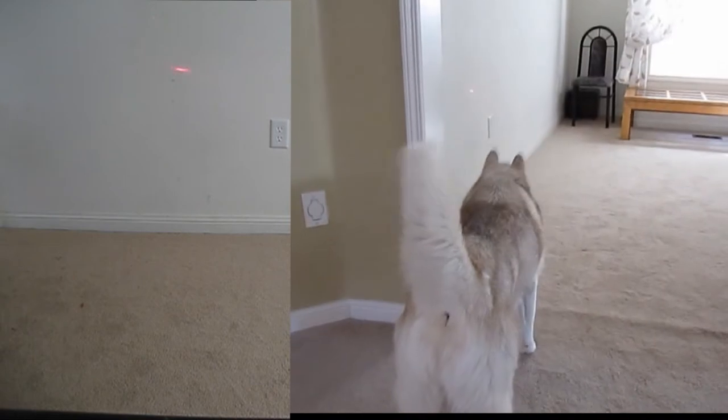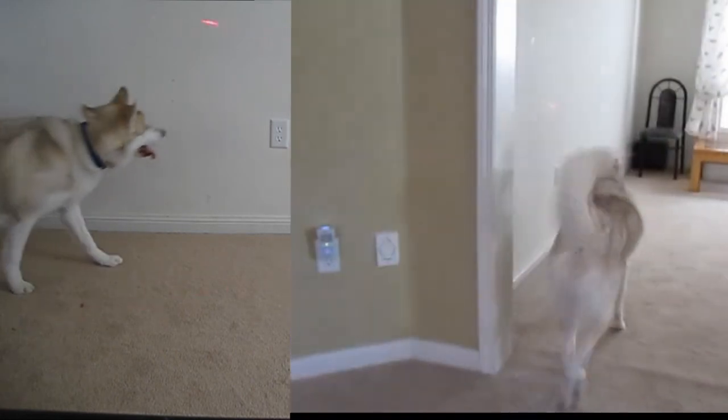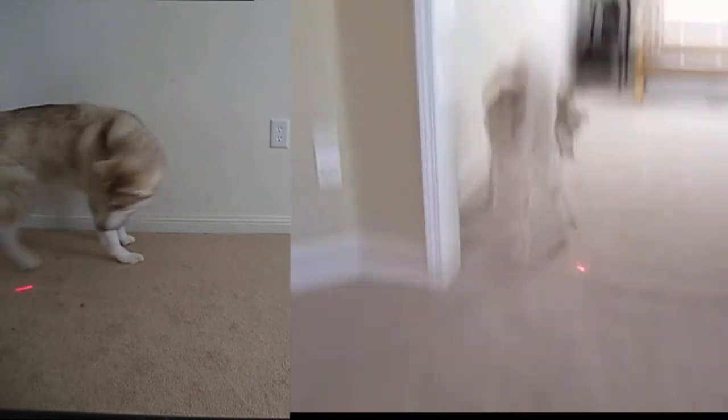Sometimes he won't jump, but if he's really hyper... he's not hyper right now. It's maybe one o'clock and he's usually not active at this time, but this is the only time I can make a proper video without a lot of noise in the background. Oh, he's about to jump!